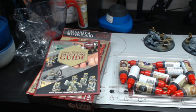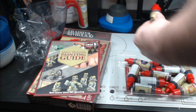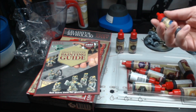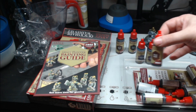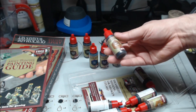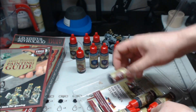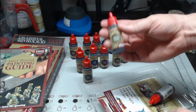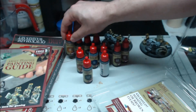There are 11 in total when it comes to the washes. We got strong tone, dark tone, a blue tone, a purple tone, a flesh wash, a mild brown, a soft tone, a red tone, a green tone, a military shader, and last but not least a light tone, which goes with the ones at the back.